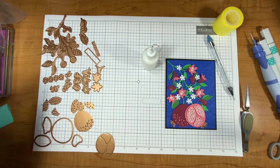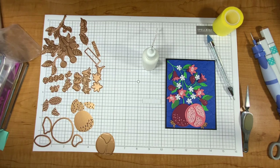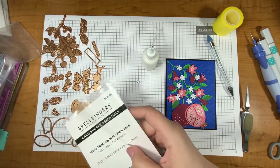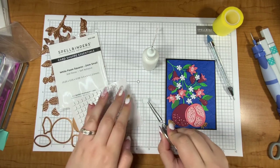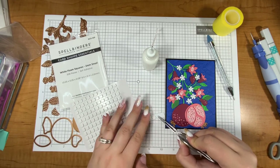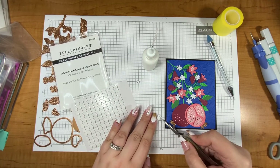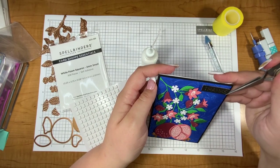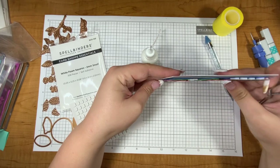Now to pop up my sentiment — it looks like I'm out of my foam squares from my card kit so I'm going to grab my small foam squares from Spellbinders and just pop up my sentiment so it has a little bit of dimension. I love that this die has a ton of dimension with all of the layers of all of the flowers, so I don't want to have a flat sentiment. For placement I'm thinking the top corner just works to keep the focus on the main flowered area of the card.